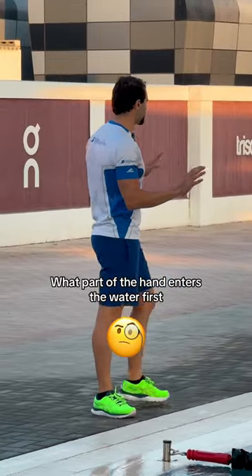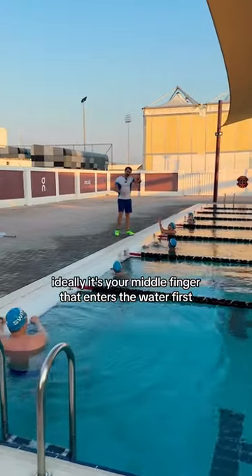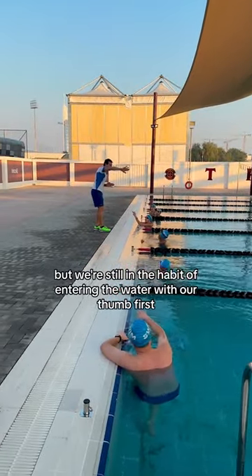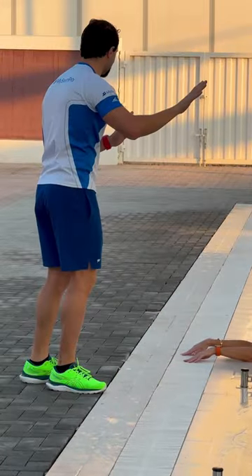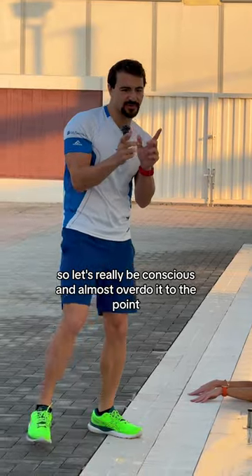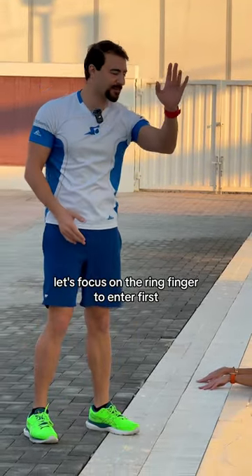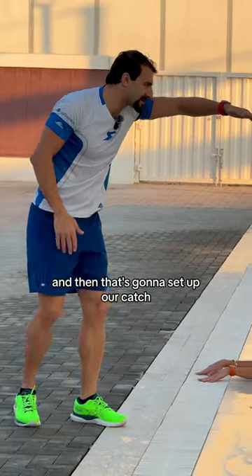What part of the hand enters the water first? Ideally, it's your middle finger that enters the water first, but we're still in the habit of entering the water with our thumb first. So let's really be conscious and almost overdo it to the point where it's our ring finger. We want our middle finger to enter, so let's focus on the ring finger entering first — that's going to set up our catch.